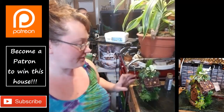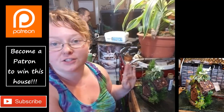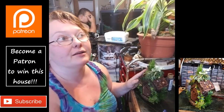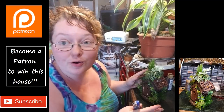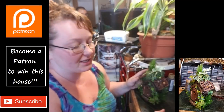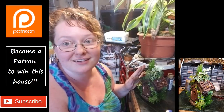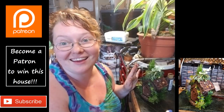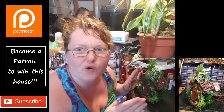Hey everybody. So it took me just about all day. When I initially started this project I thought I was going to do a tutorial the whole time, and it became so mind-consuming that I was like, I can't talk through this — I don't even know what I'm doing. I couldn't even pretend I knew what I was doing and giggle my way through it the way I normally do — I just got focused.